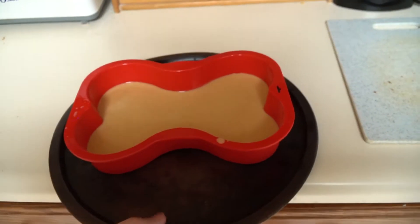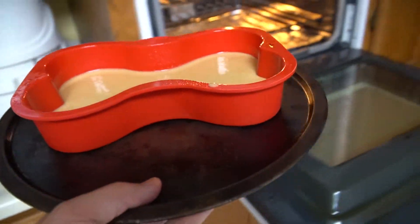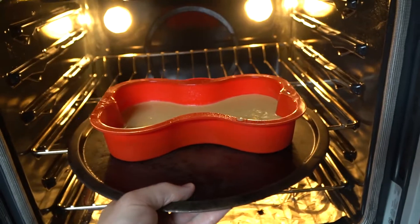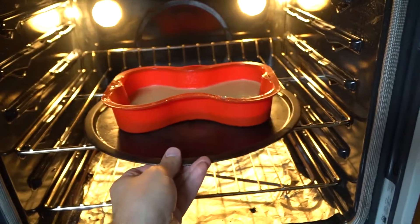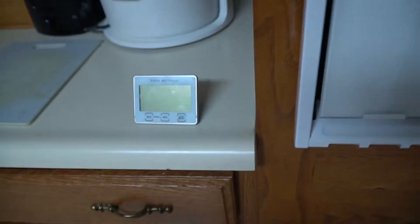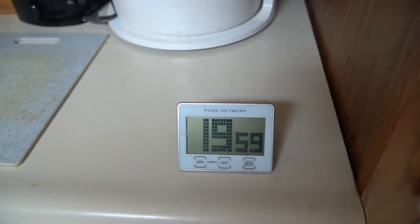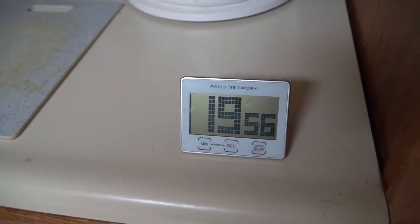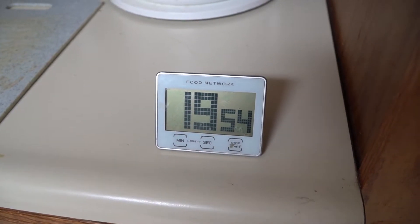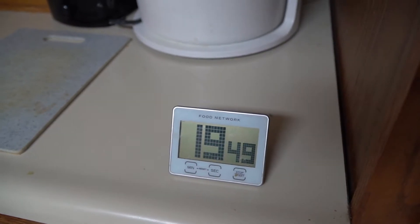I do have this on a pizza pan, simply because the bone silicone pan is rather flimsy, and I would certainly be upset if I were to drop everything on the floor. So now with it in the oven, I'll be setting the timer for 20 minutes. If I put in a toothpick after 20 minutes and it comes out clean, then it'll be done; if not, I'll bake it for another few minutes.